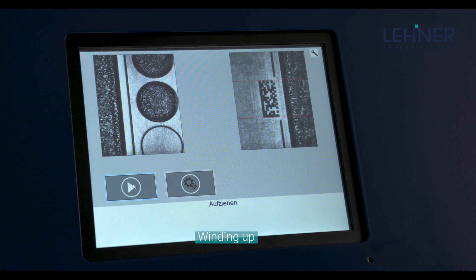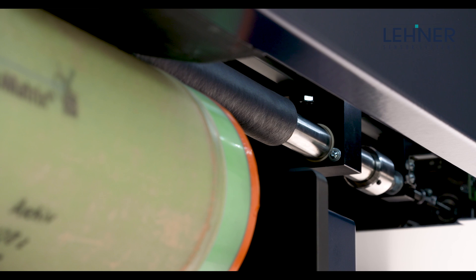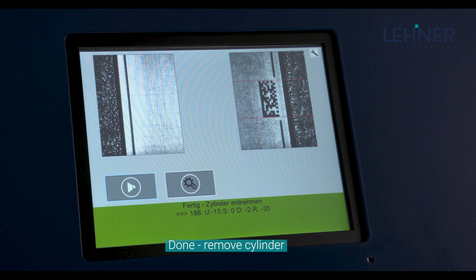Thanks to the intelligent interaction of the integrated laser sensor systems, highly developed camera technology, and controlled mounting process, the final manual step in plate mounting is merely the removal of the fully-loaded cylinder or sleeve.